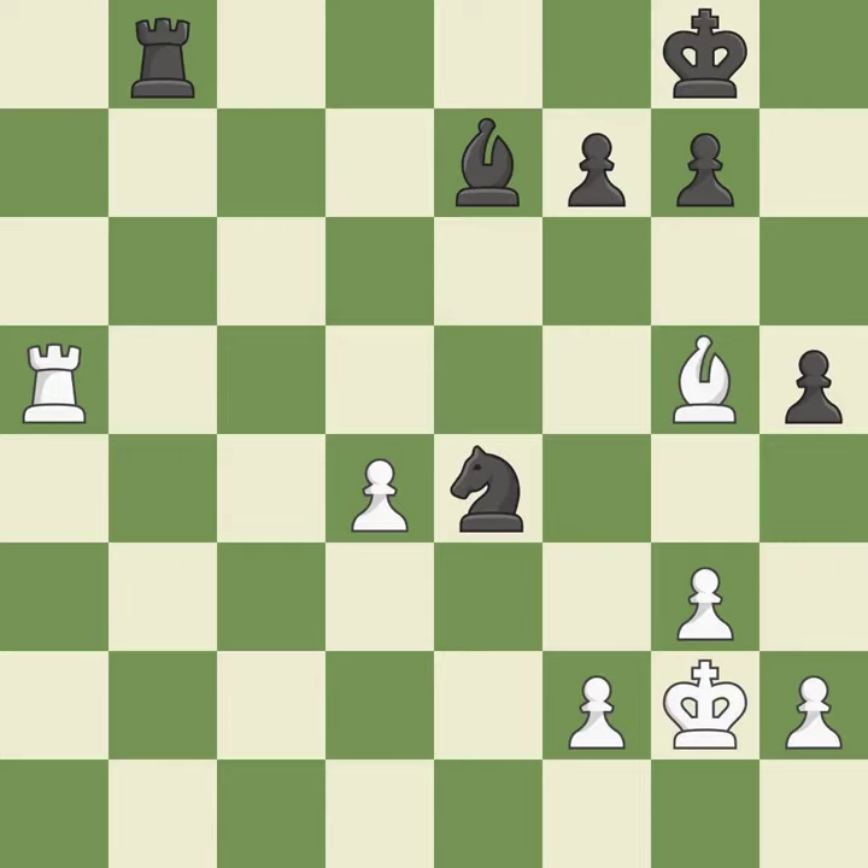After all captures, this is an equal trade — it is best. This exposes an attack, threatening a pawn. This is the start of the endgame and white is better — it is best.